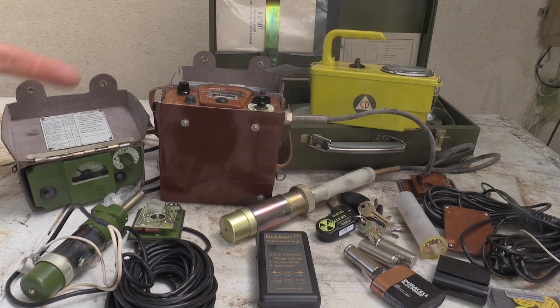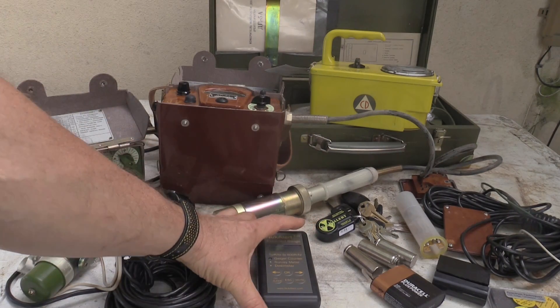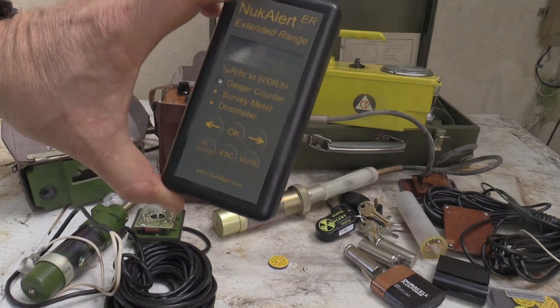They are on eBay regularly for as little as $25, and when you buy them you can send them directly to Shane and they will calibrate them with their government-issued machine. Their government-issued machine uses cesium-137 to calibrate the meters. What you're hearing in the background here is my NukAlert ER.